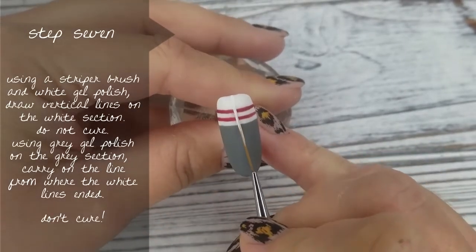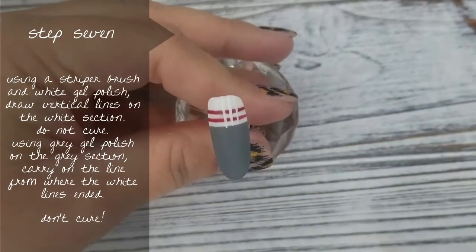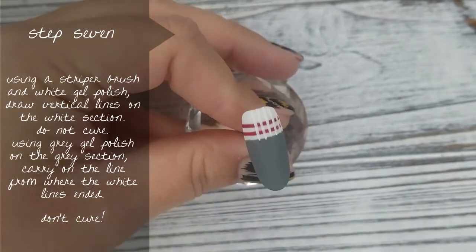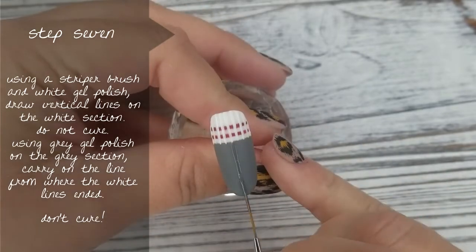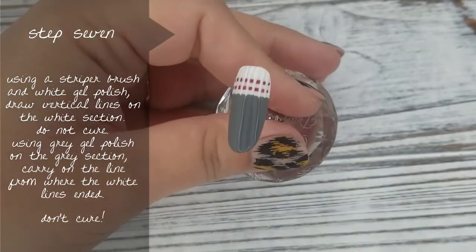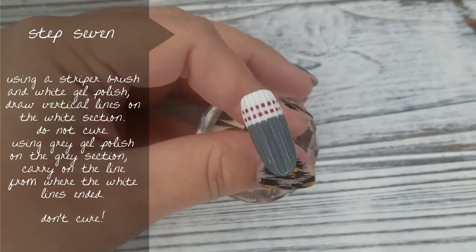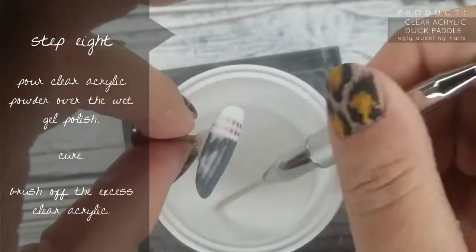Step number 7 — I've sped this up a little bit because I was taking my time doing these lines and it was taking too long. I'm using the same striper brush loaded up with some white gel polish, and I'm painting vertical lines in the white section only, making sure I come slightly down to the grey. Then I'm picking up the grey, number 11, and starting where the white line ends and completing that line all the way down the length of the nail so it looks like one continual line. I am NOT going to cure this.